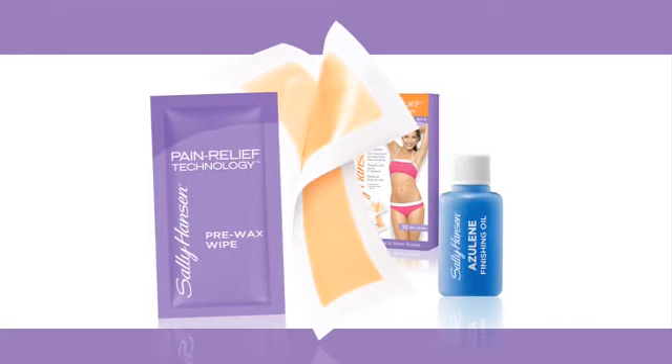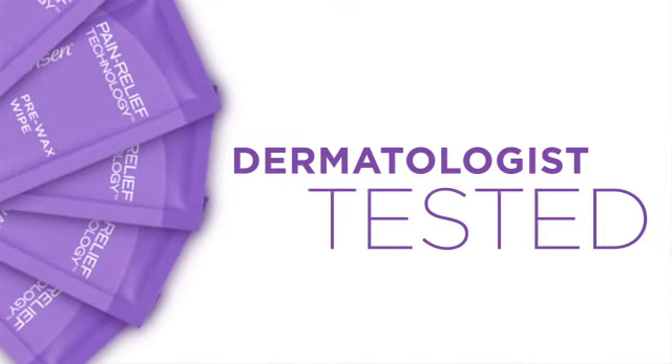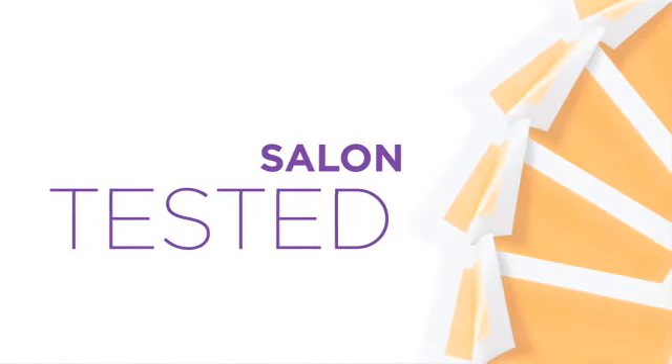Look, Sally Hansen with her new Ouch Relief Wax Strips. New Ouch Relief Wax Strips from Sally Hansen — America's number one selling wax brand. With new pain relief technology, you won't feel a thing. It's super easy, safe to use, and lasts up to eight weeks.